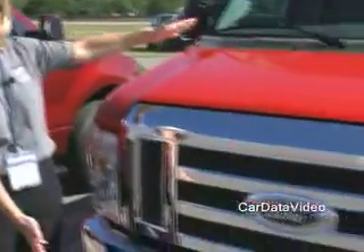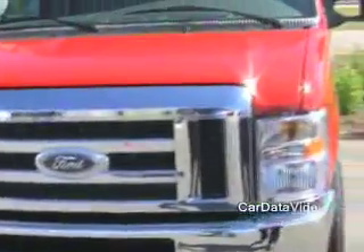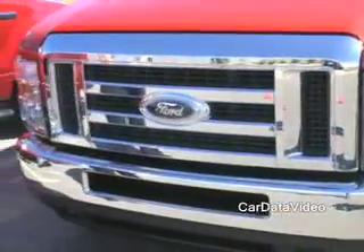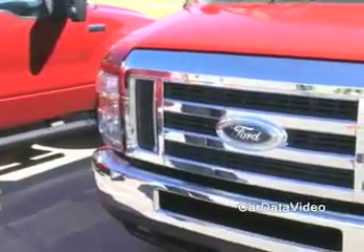What you have up front here is a freshened look. It's the Super Duty Tough Truck grille and we've increased the airflow to the engine as well as giving it the bold, tough look that it has long earned.